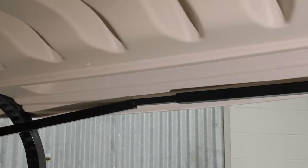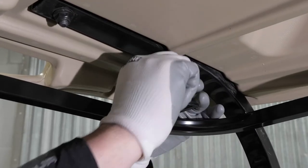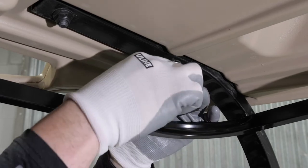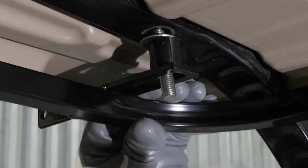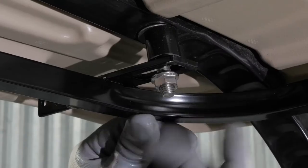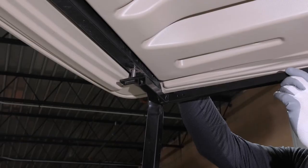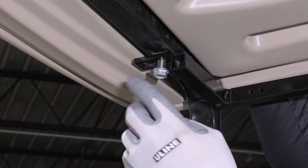Next, install the passenger side header by sliding it over the key stock, then adding the washer and 7/8ths spacer to the rear connection point and hand tightening the nut. With the rear secure, slide the bolt through the front tab on the passenger side and hand tighten the nut.